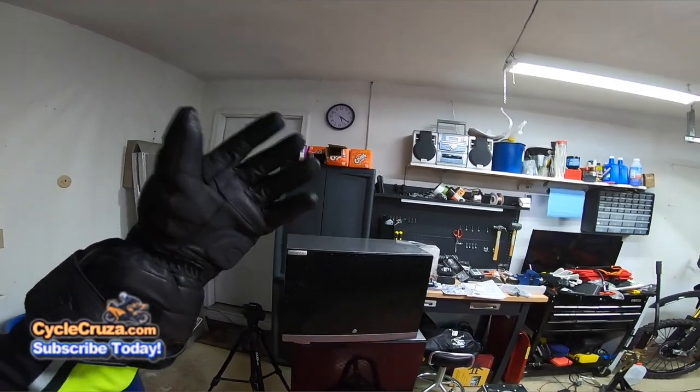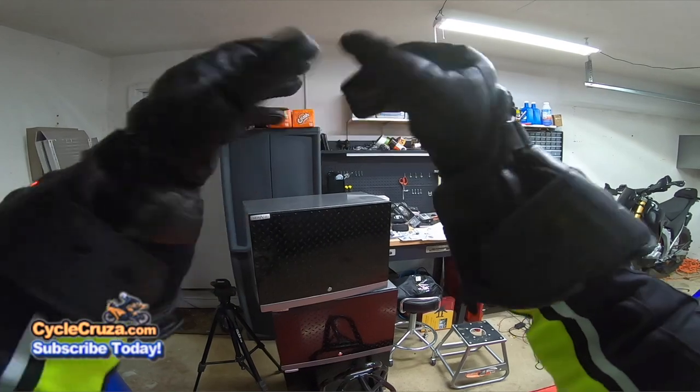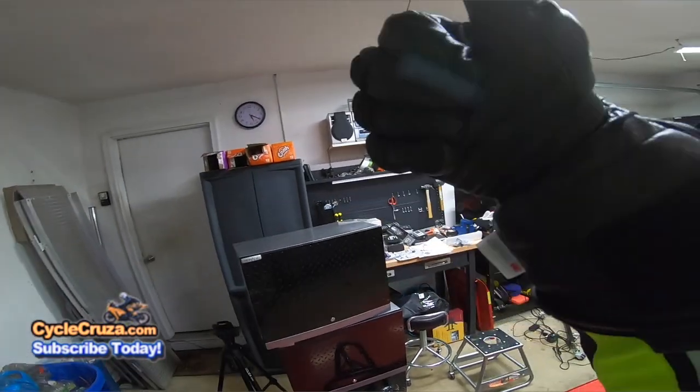It's almost 5:30 — nearly four hours. Look at that. Still got power, still got warmth in these gloves. Thumbs up.